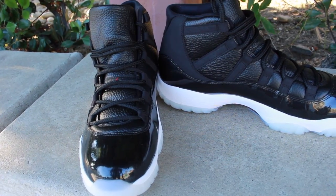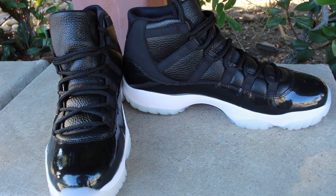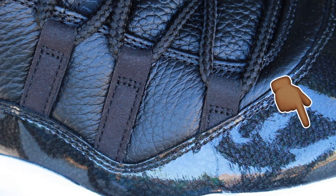Getting straight into the review, what sticks out to me now and stuck out to me back in 2015 was the quality of the upper when it came to the 72-10s. As you notice, it is a fine, nice tumbled leather at the top, and surprisingly enough this tumbled leather runs into or underneath the patent leather as you can see.